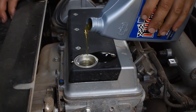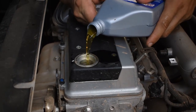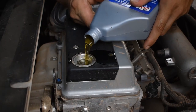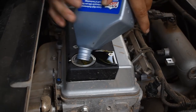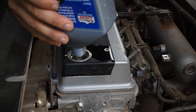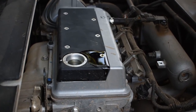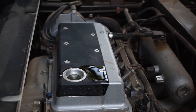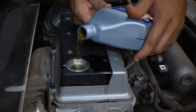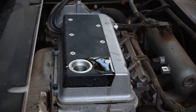Pro tip: pour your bottle sideways — that's the right way to do it. The capacity is 2.2 quarts with the filter change. Fill it up with two quarts, put a little bit more in, start it, kill it, check it, and keep doing that until you get it where you like it. You're gonna have to buy three quarts regardless, so just buy three quarts.